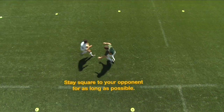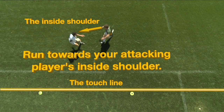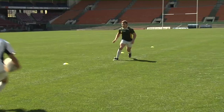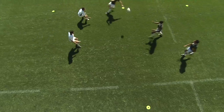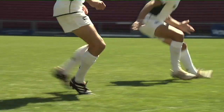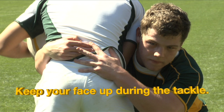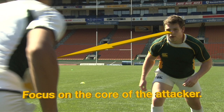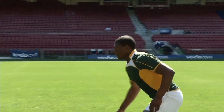Stay square to your opponent for as long as possible. Run towards your attacking player's inside shoulder. Deny them space. Shuffle and do not cross your feet. Keep your face up during the tackle. Focus on the core of the attacker. Keep your eyes open and sight your target. Keep your spine in line.